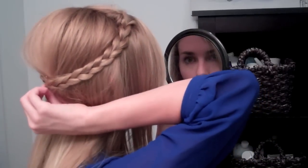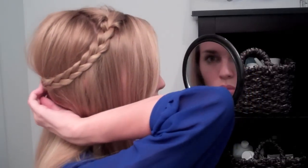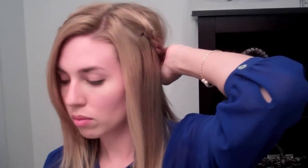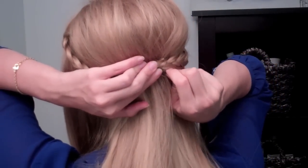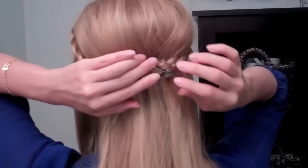For the other braid you're just going to put that right on top. Because you already have those two bobby pins in place you might not need as many bobby pins on this braid. You can use a decorative bobby pin and just slide that into the other bobby pins so that it's already hooked to something that already has structure.